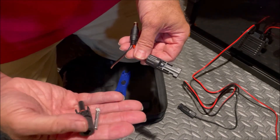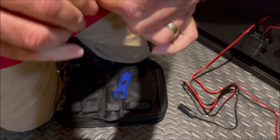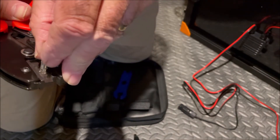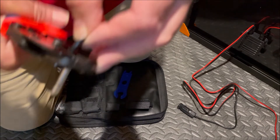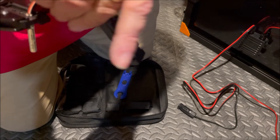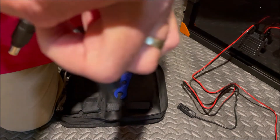Now we're going to repeat the process for the other side using the female pin and the male connector. Strip the wire back a little bit, twist it up. Get the crimper, insert the round part of the pin on the bottom, and the other two legs go up into the slot. Put the wire in so it's touching the pin, crimp it down, rotate it and put it in the smaller section, keep it straight, squeeze and tighten it down, and pop it out.